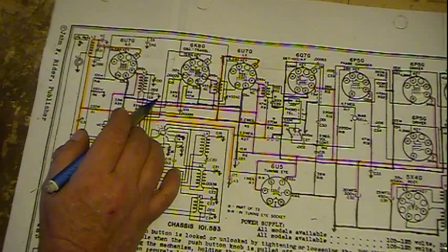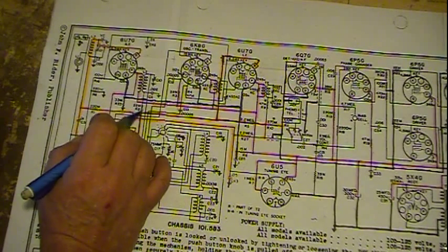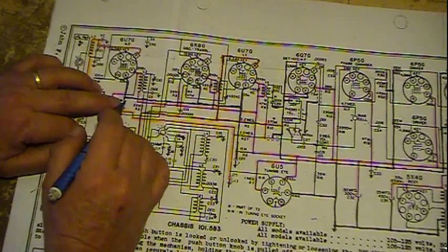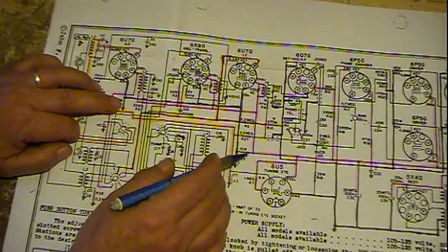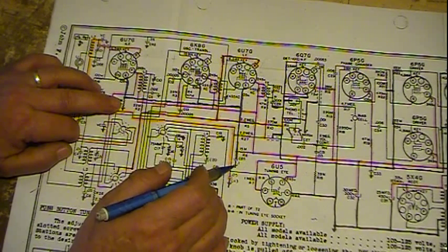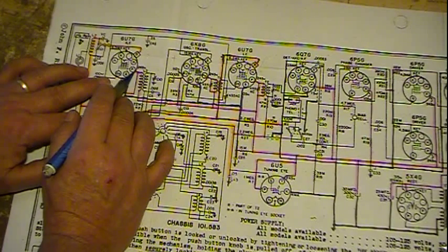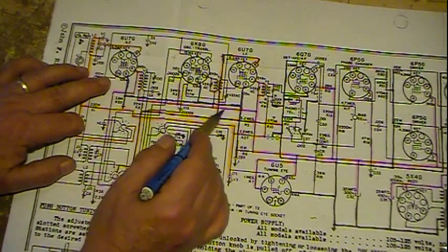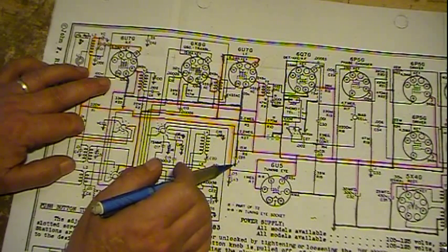It's got a .002 decoupling cap coming off of it, and then we have a trimmer. Otherwise there are just some resistors in here to bleed off some voltage and bring it down to ground. The main dropper is this 15K resistor. We have a .1 capacitor — what this is for is another decoupling, but its purpose more is that this plate has got signal on it. You've got your radio signal that you've tuned in coming through here, and it's going to be on this B+. You don't want it going back into the rest of the radio, so you draw it off right here and take it to ground.